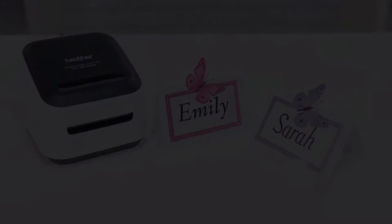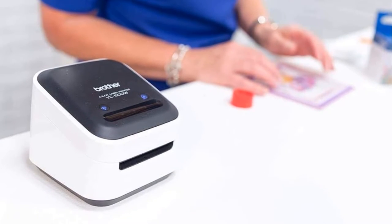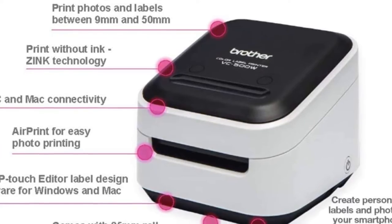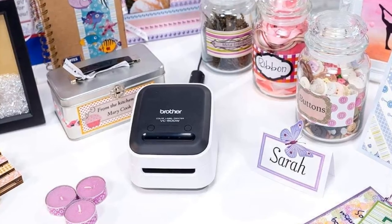It has a free downloadable app called Color Label Editor that comes with a multitude of amazing frames, fonts, backgrounds, art and ready-made templates, so having fun with your labels is a single touch away. But if you are more into professional-looking labels, you can edit your labels on a computer using the P-Touch Editor software.